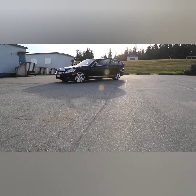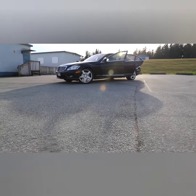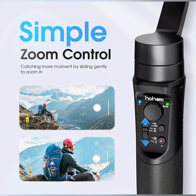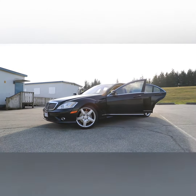The Hohem iSteady Multi — the unprecedented all-in-one gimbal stabilizer — weighs only 1 lb but boasts a maximum payload of 0.9 lbs. With dedicated accessories, its installation is far more convenient than ever before. Make sure to check the compatibility that fits your device.